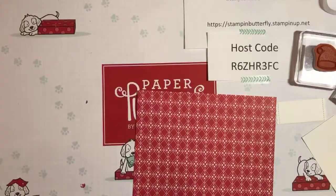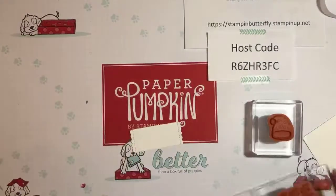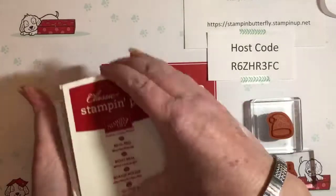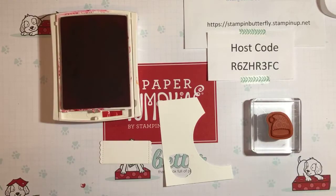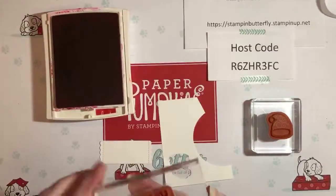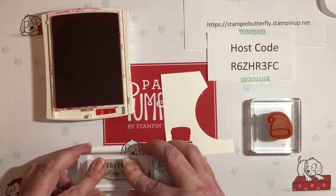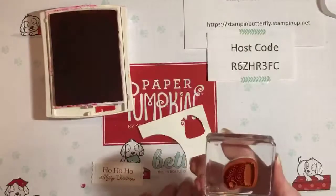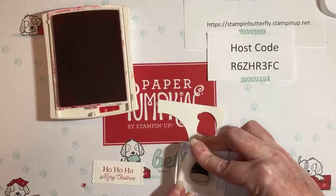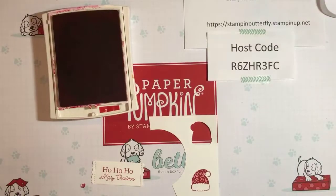Let's open our ink pads — we're using Real Red. These are foam pads so they're squishy, so you want to ink up gently, move it around, then just stamp directly down on your little tag and back up. Then we're going to do the Santa hat. We'll die cut him out — if you don't have the dies you could always fussy cut him, but I love when there's a die; it saves you time plus I don't have to fussy cut, and that's always good.